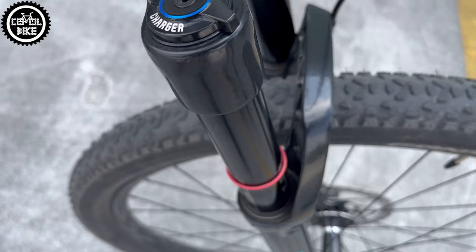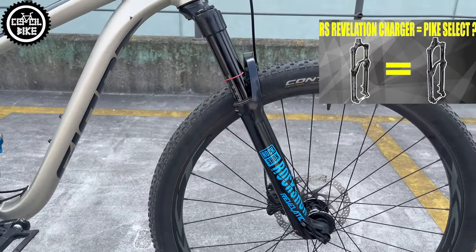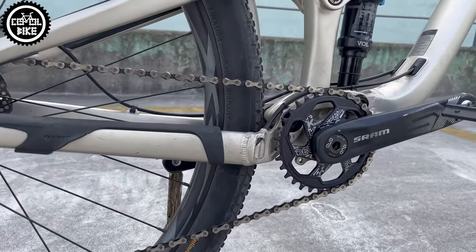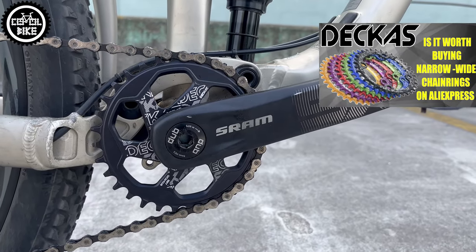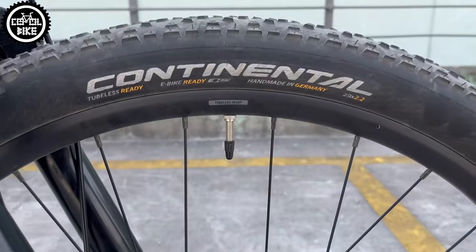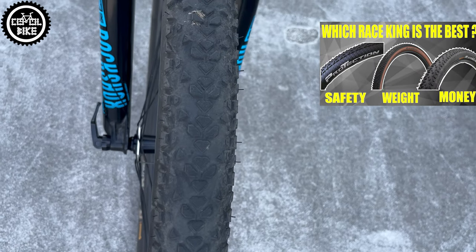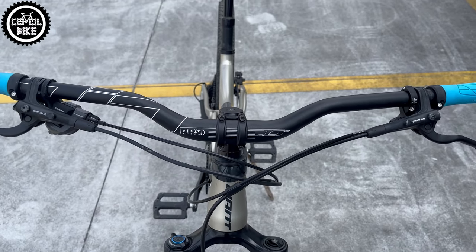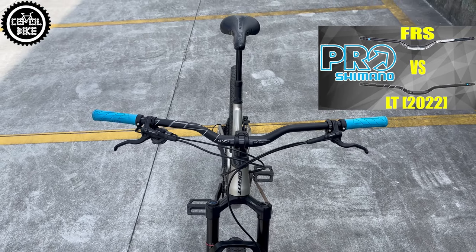I replaced the Z2 with a RockShox Revelation with 130 mm of travel and a Charger damper, so I can say it's a bike upgrade. The SX drivetrain gave way to a much lighter and better functioning 11-speed Shimano XT 8000 with a narrow-wide chainring. I also changed the heavy Maxxis tires for the lightest Race King Protection 2.2 because this bike will be used for longer trips and light trail riding. That is why I also installed Ergon GA2 grips with a very comfortable ProLT high-rise handlebar, which changed the riding position to more upright.